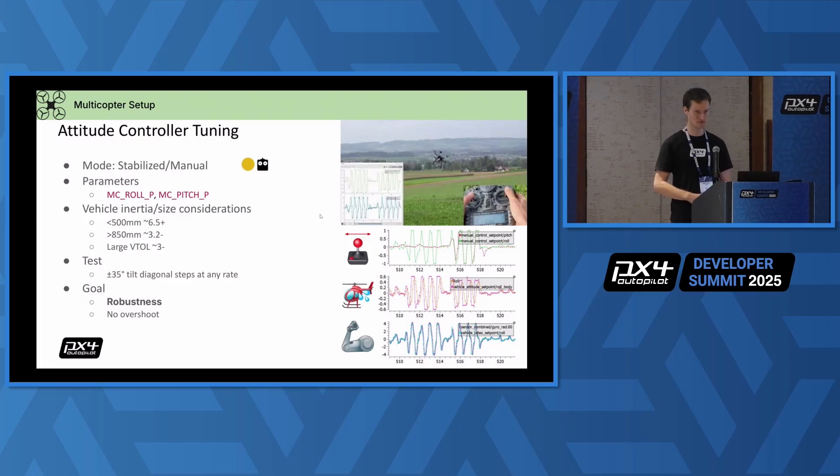Then you can continue with attitude control tuning — only do that if rate control works well, otherwise go back to the drawing board and do iterations. In terms of attitude control, you want to change these two main gain parameters, again symmetrically. The attitude gain largely depends on the inertia of your vehicle, so on the size and weight of it. I put rough estimates of the drone size and what you will probably end up using as a gain. Your goal is that you can go hard and put a lot of input on the sticks diagonally, all sides, all frequencies of stick input, and you will have robust flight performance — it will never overshoot, flip over, or anything like that.